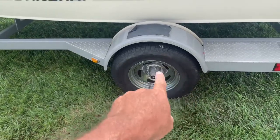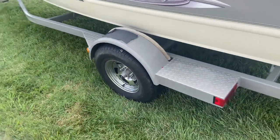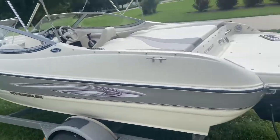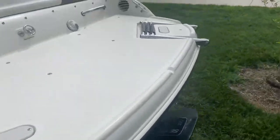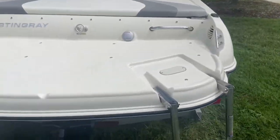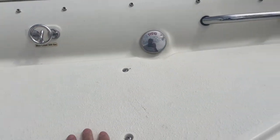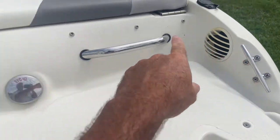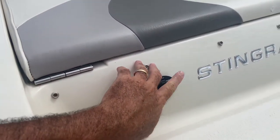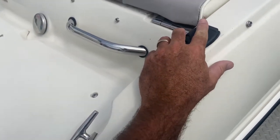Before I get in the boat — it's got bearing buddies right here so you can put grease behind that little plate and grease your bearings. Back here you've got your ladder. Got your handle to hook inner tubes and ski ropes and stuff right here. Your gasoline goes here, and this is part of the ventilation system on each side. On this one you've got the trim to go up and down.